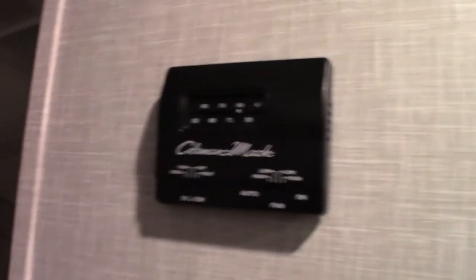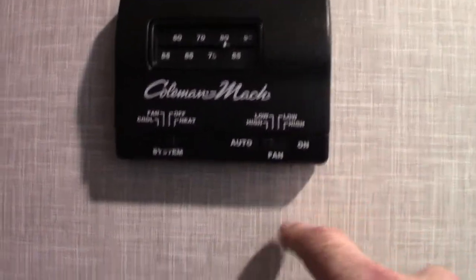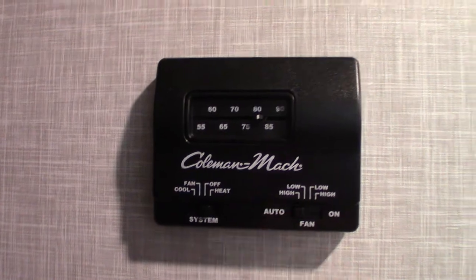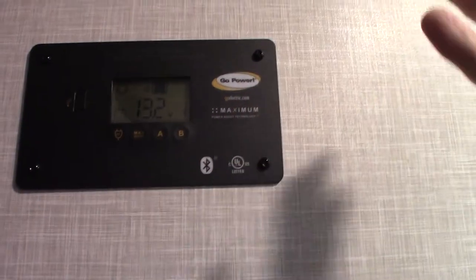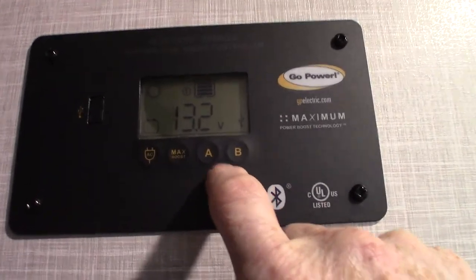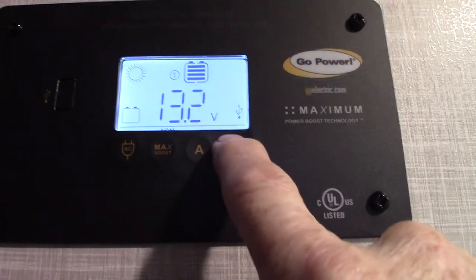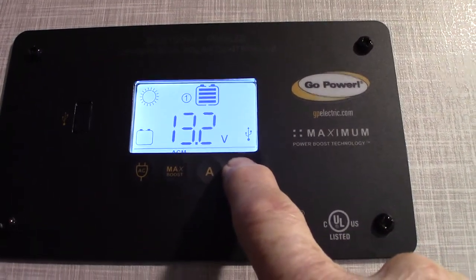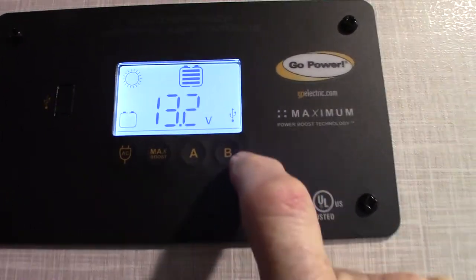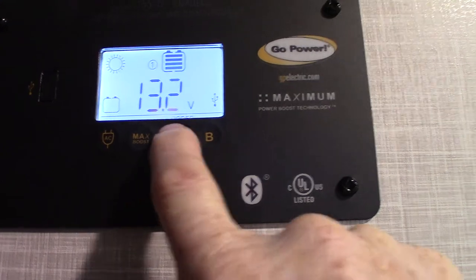Starting inside, this is your thermostat — you always want to leave the fan on auto, and it's pretty self-evident how it works. We're inside a shop right now so we're not getting any solar power, but first thing you'll want to do is set the battery type. I'm going to set it to flooded, which is what it should be because that's the type of battery it is.